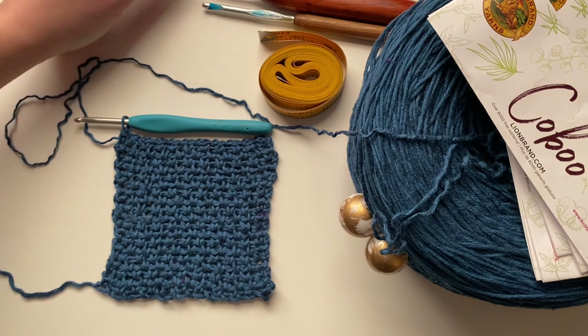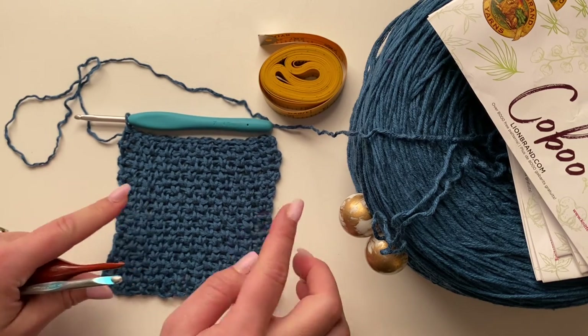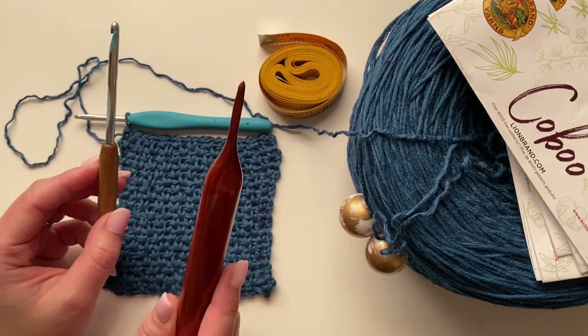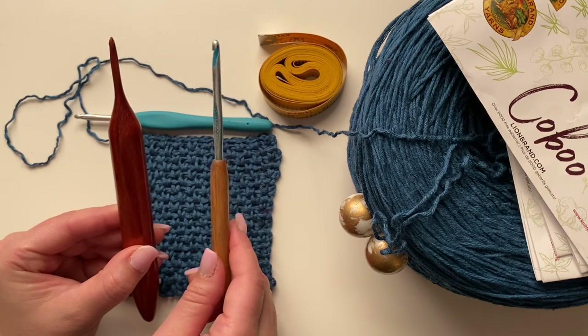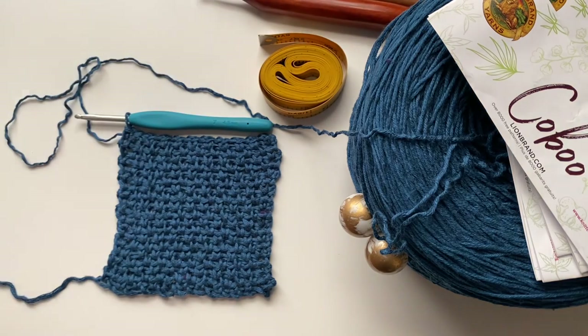Let me know in the comments what yarn you're using and whether you got gauge with the 4.5 millimeter or had to go up or down. If you've never gauged before: if you want more stitches, go down a hook size; if you want fewer stitches, go up a hook size — going up makes stitches bigger, going down makes them smaller. I'm so excited we actually get to start on a panel next week! Should we start on the front panels or the back panels? Vote below — see you next week!